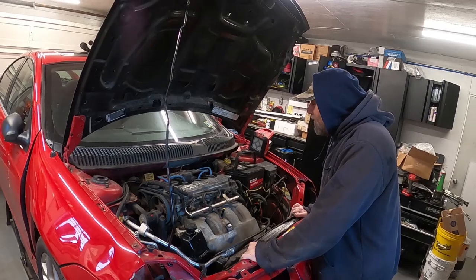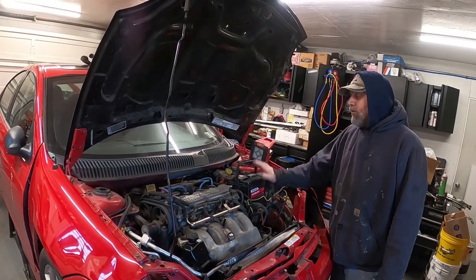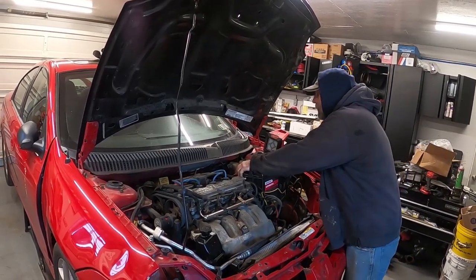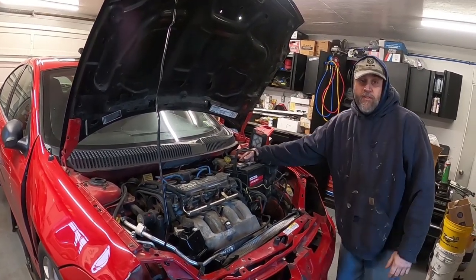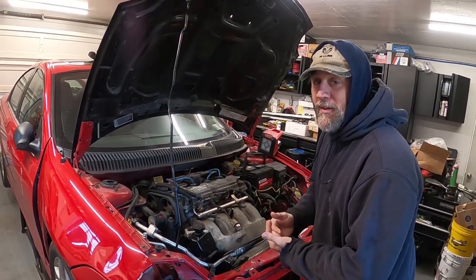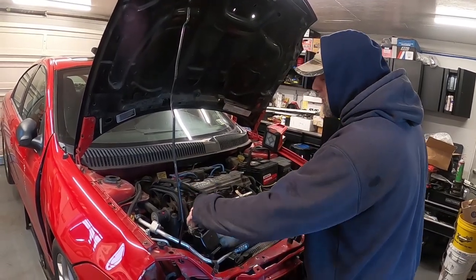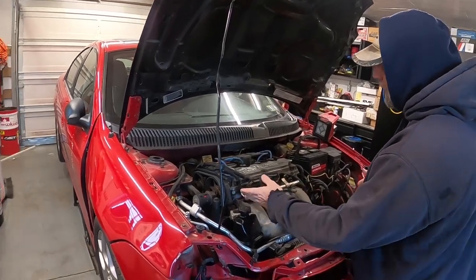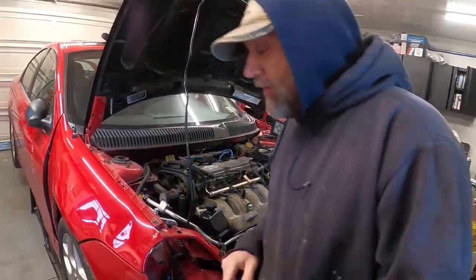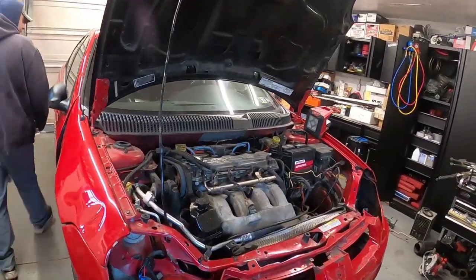Got this thing up. We're going to open the door since it's nice and cold this morning. We're going to give this thing a start and hopefully it starts up so you guys can see it run. We can't really bring it up to temp as we don't have a radiator, and I pulled the upper radiator housing off because it just made it easier to get to the intake. So we'll pop the door and give this thing a go.